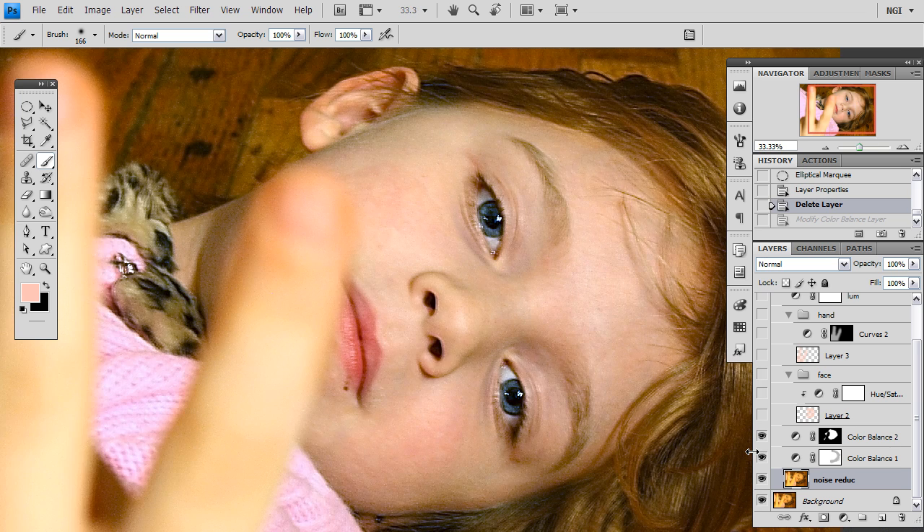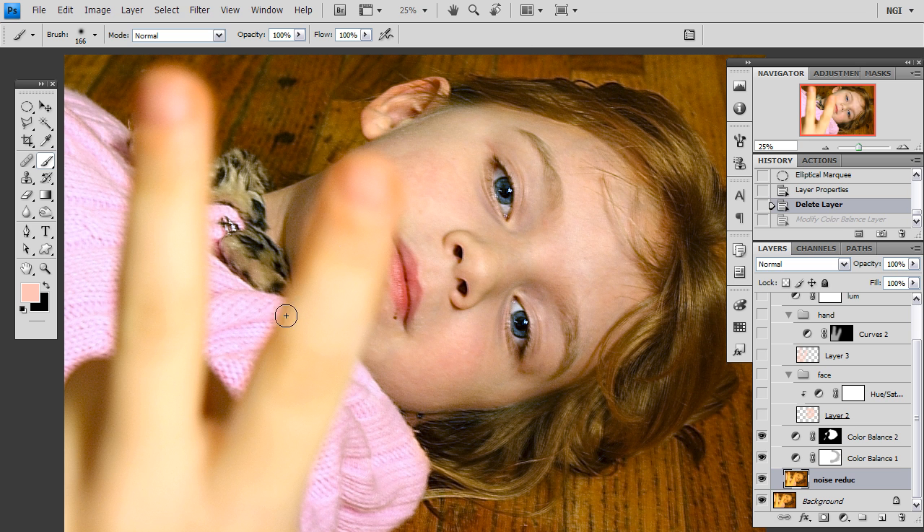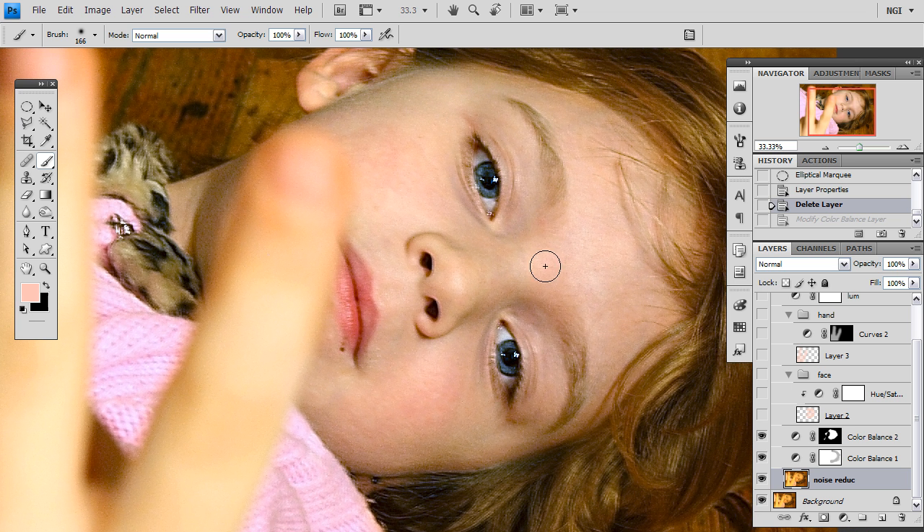So now it is looking a little better, however unfortunately there are still some issues here. We have done some global adjustments but there are problems that are local, such as these fingers here, which because the image was shot with flash and these fingers are much closer to the camera than the faces, they have become overexposed and had quite a significant color shift. Not only that, but there are parts of Sarah's face that have the correct skin tone but then there are parts that don't, and we need to adjust those so that they all look similar.